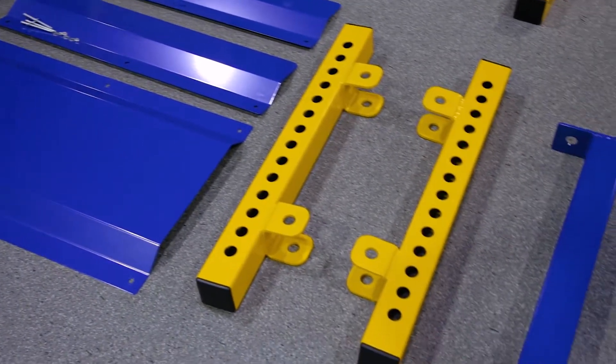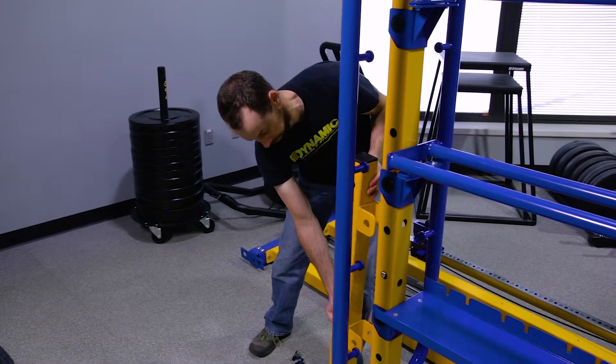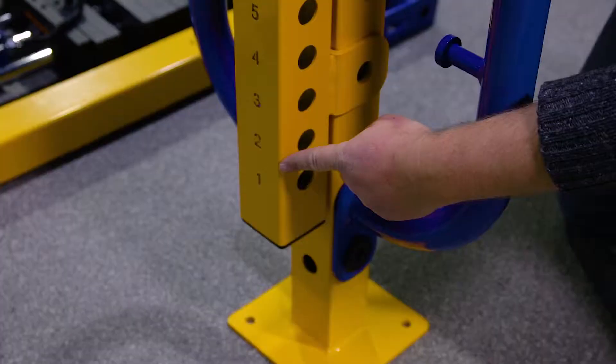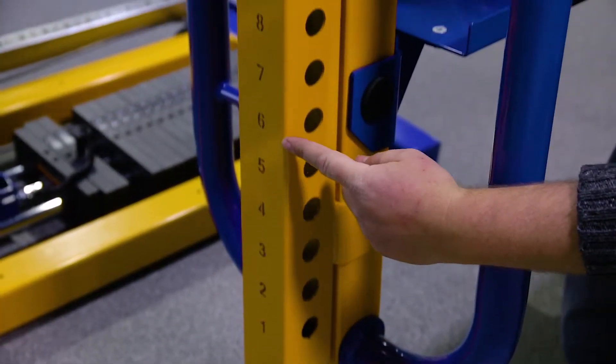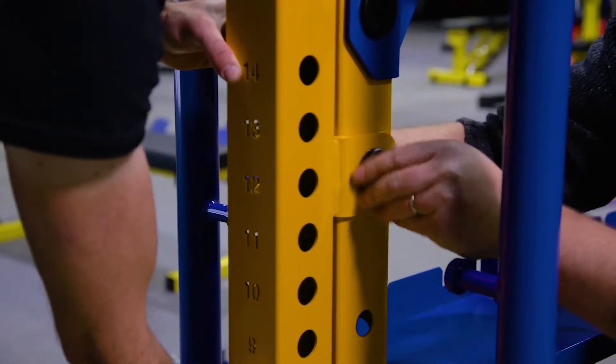Now we are ready to add the two mini working uprights. Apply the left mini working upright to the left main upright. Align the bottom mounting hole with the third hole from the bottom. Be sure the numbering is right side up. Fasten with two mating bolts, tightening hand tight.